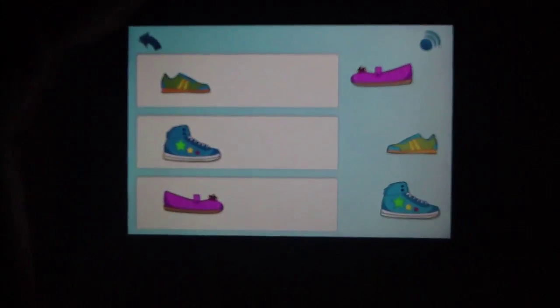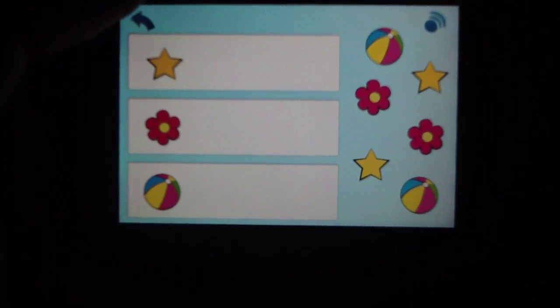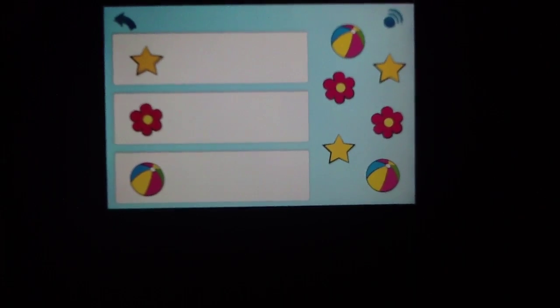It uses the same easy drag-and-drop mechanic, which we feel is spot on for the age group. Ages 3 to 5 would have no problem at all understanding this concept and being able to do it. In terms of graphics and general design as a whole, the animations and the general look of the application aren't quite as lively or animated as we might have liked.